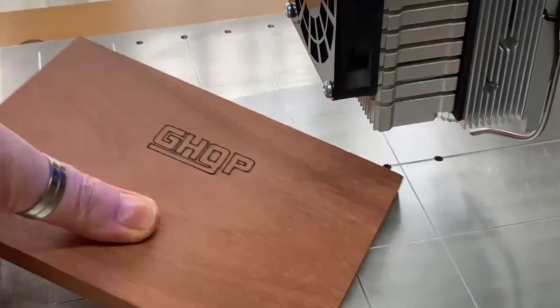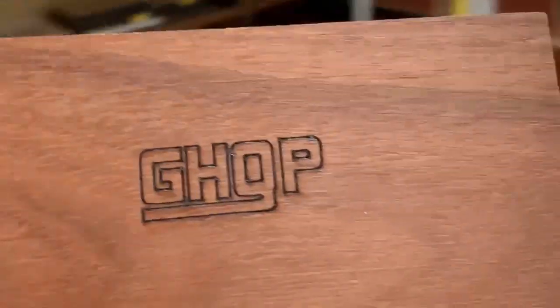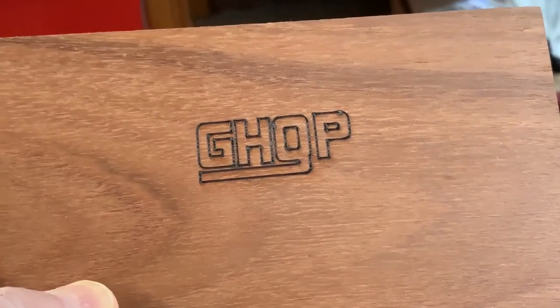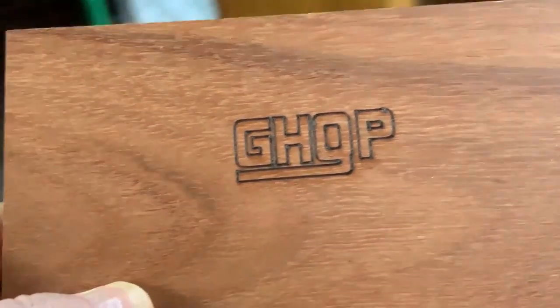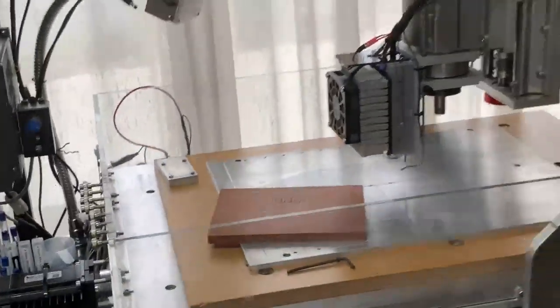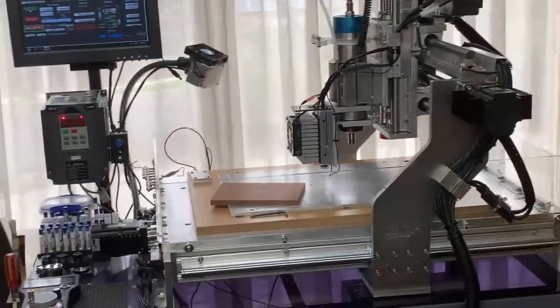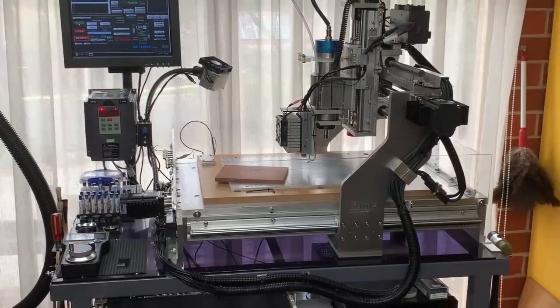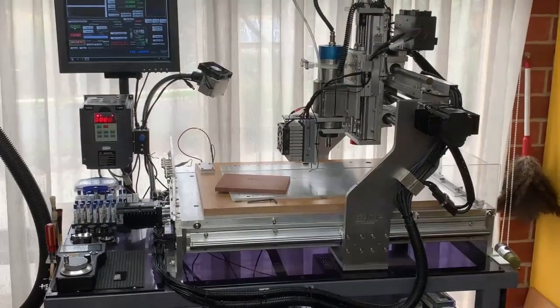Here we have it — let me put some light on this — and that looks pretty good. I think I've got good success with that. I hope you guys found this video interesting. I'll step back and take a longer shot of the entire machine, and I'll call it a wrap. Catch you next time.